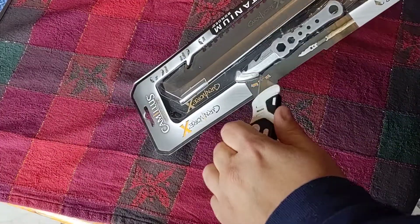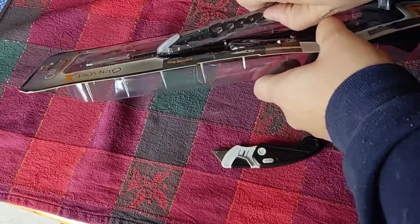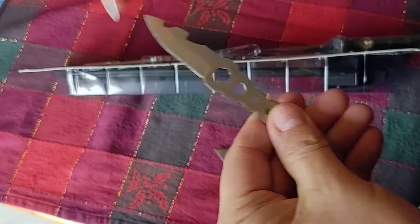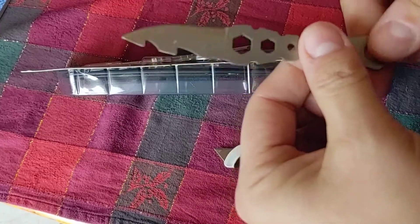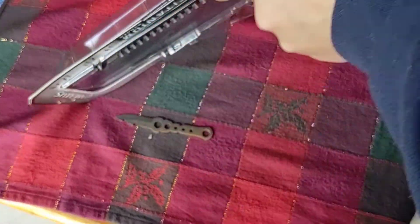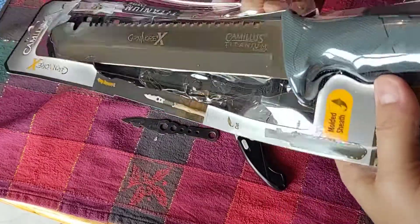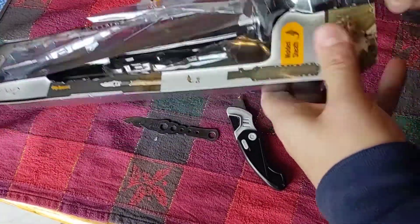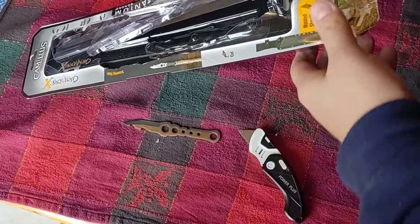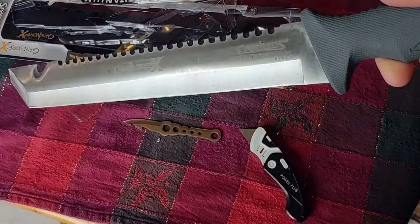Let's take a look at what we got here. Let's take it out of the box. Got this little knife, that's pretty cool. Oh, that's nice — that's a nice heft to it.